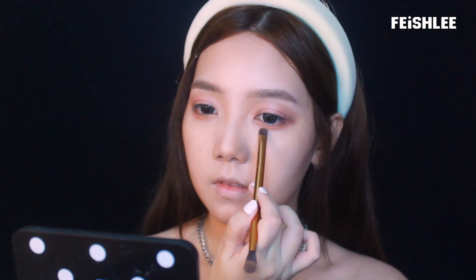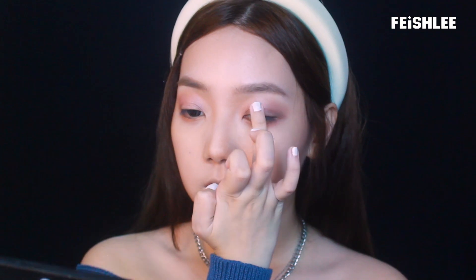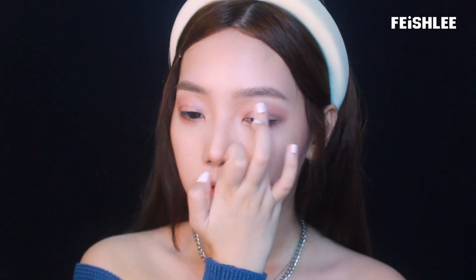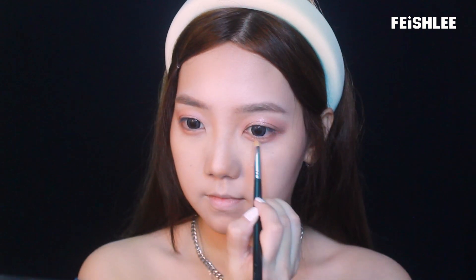Next I'm going to take a peanut-colored eyeshadow and by using a slim eyeshadow brush, I'm going to apply it beneath my eyes to create the lower lash line. I'm also going to apply a pink silver glitter eyeshadow onto the middle of my upper lid and a little bit onto the lower lash line as well.